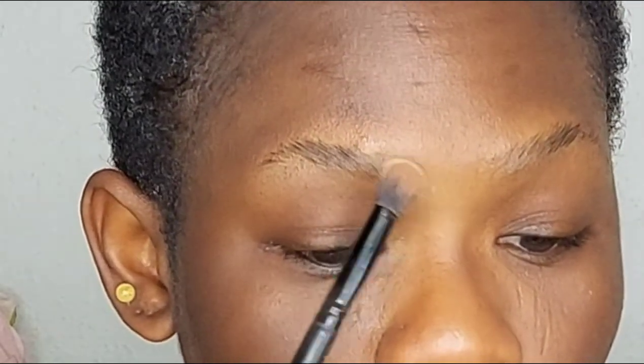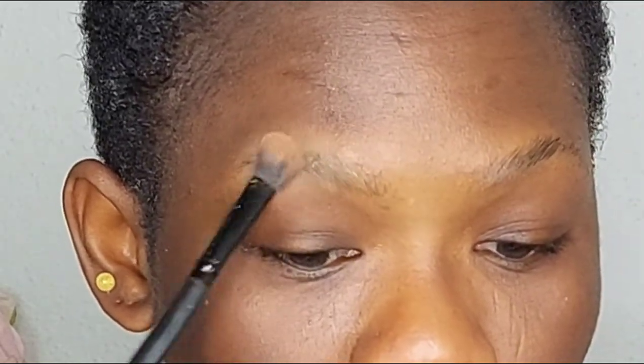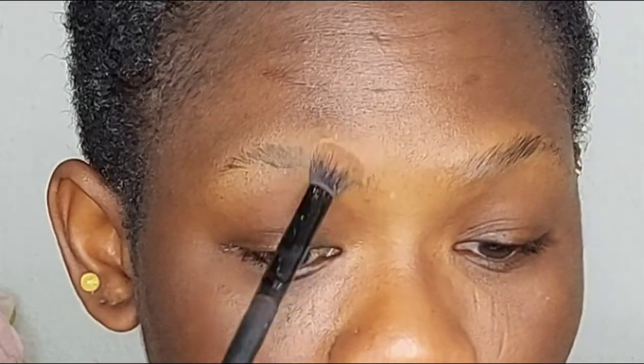After you do that, you want to go in with your setting powder — just a little. Press it in with your brush; this will make it sit right in.